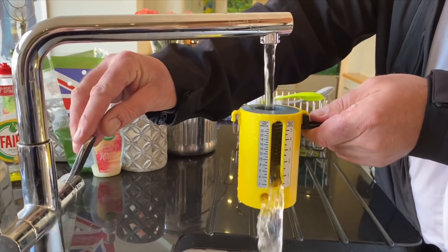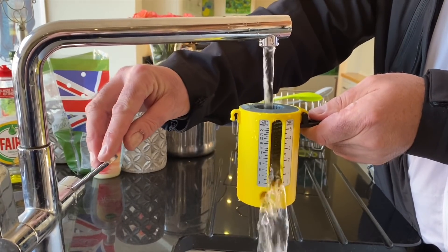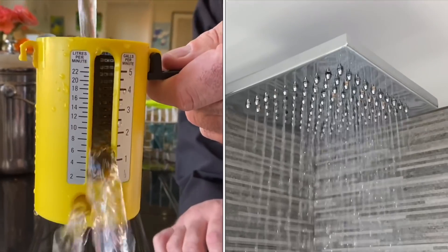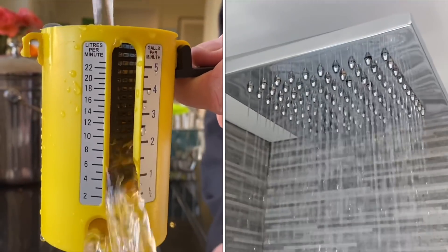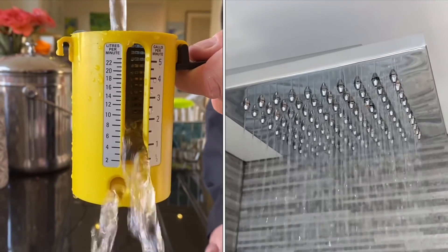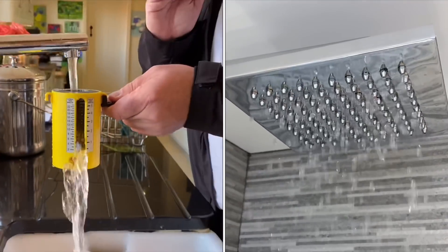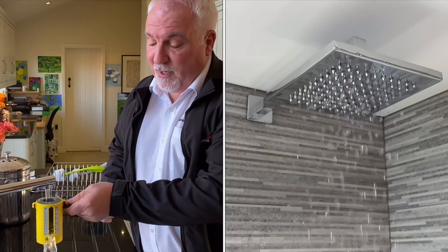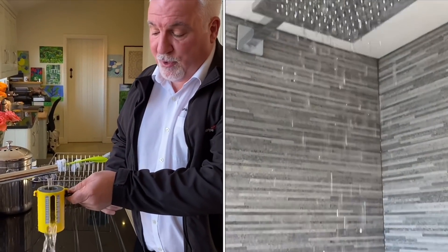We'll be fitting it externally, but first I'd like to show you the poor flow rate we're getting at the moment. Checking it here, we're getting 8 litres a minute — I've checked it at a number of outlets and it's 8 litres all the way through. We're also in the middle of the day, not even at peak time, so this flow rate will be even worse at breakfast time and meal time. It really is a major problem — the showers are working very poorly.